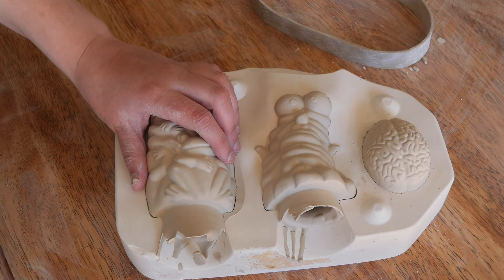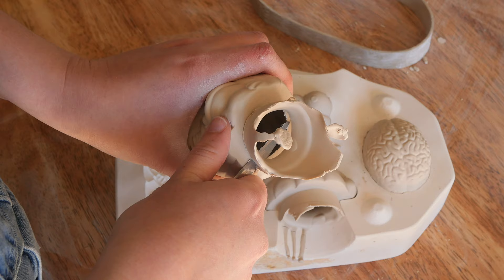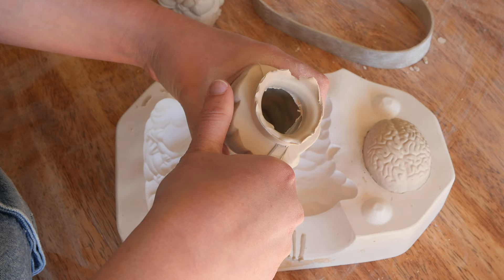Opening this up — the big reveal. What are these? I don't even know. So this mold stated that it was frogs, slime, and brain, which totally makes sense. Look at these. But I still can't even make out what these are. They're so bizarre.